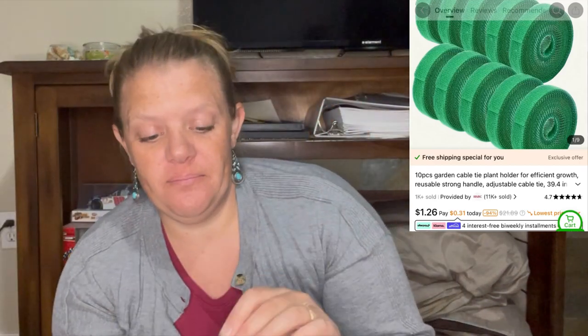I also got these little Velcro ties — these are also good for supporting plants. You just unravel the Velcro and cut a little piece off and wrap it around your tomato branch and connect it to the support you're using. So I'm super excited to have those. Last year I was using bread twist ties for that, but I'm excited to have these proper ones to use this year.